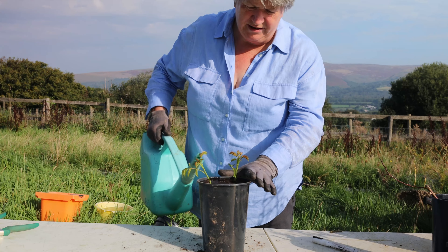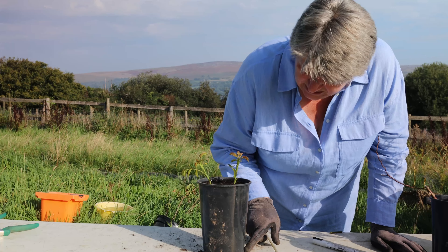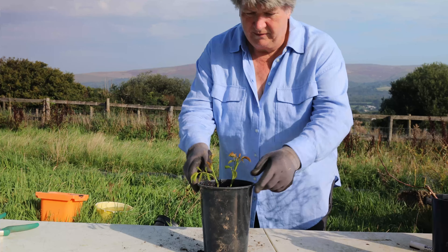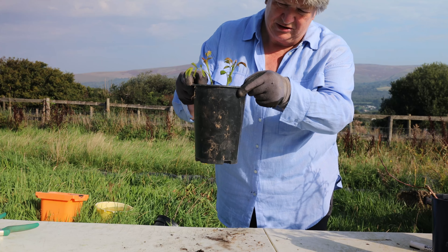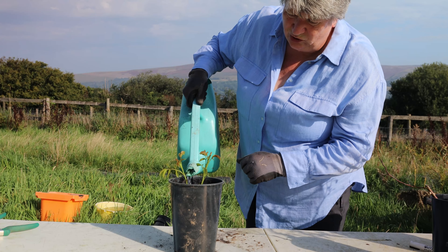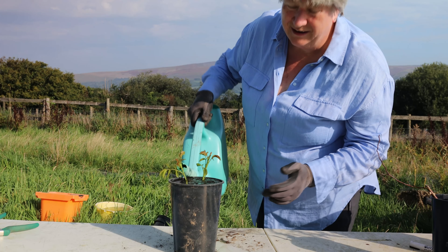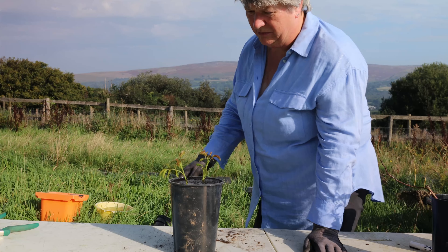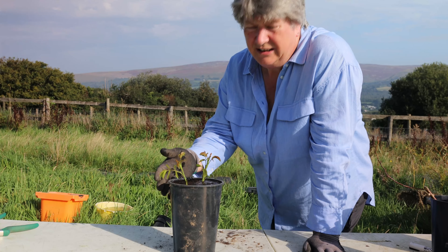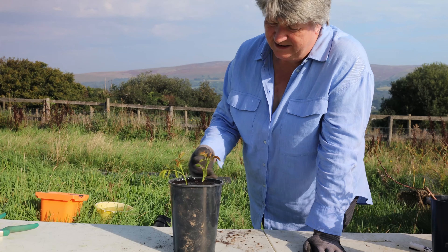I'm filling that pot up with water and I'm going to wait until the water comes out of the bottom of the pot — there we go, it's starting to come out. Then I'm going to refill it because I want to be sure that this compost is really moist, particularly as we're having quite a warm spell at the moment. Then this pot needs to go outside somewhere sheltered — out of the wind but not in a dark place.